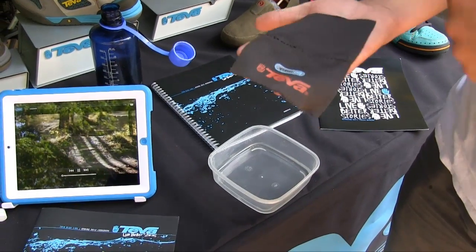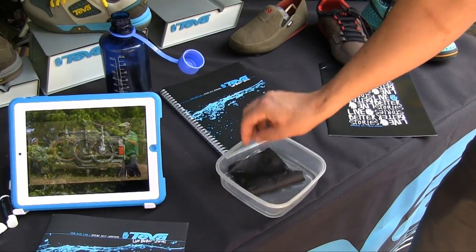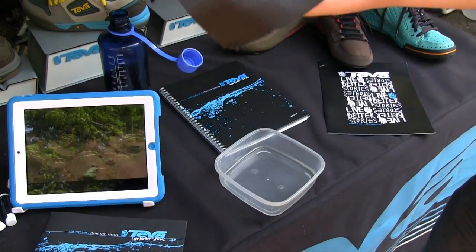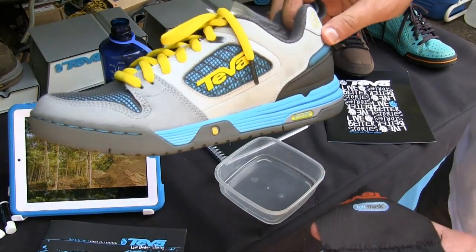All right, so we're going to do a quick little demo on the IonMask technology. This side is treated with IonMask, this side isn't. So it's a water resistant coating. And you see when I dunk it in the water here, the side that's not coated soaked in water, the side that is completely bone dry. And that is basically what is bonded to the entire shoe from top to bottom.